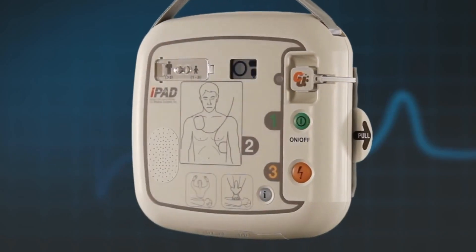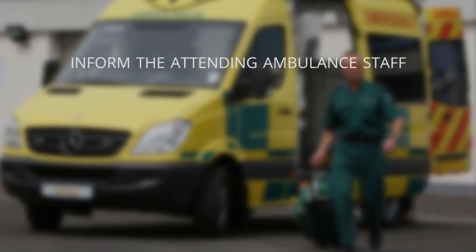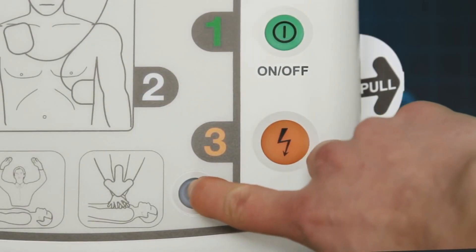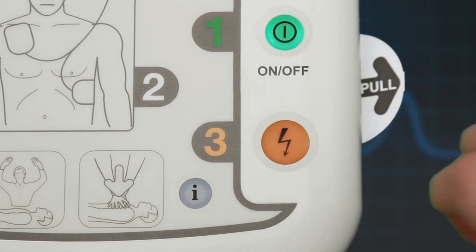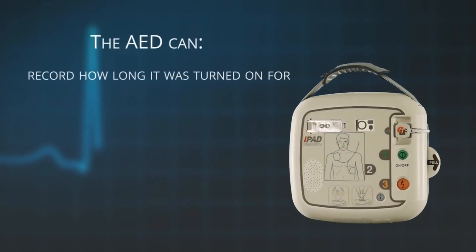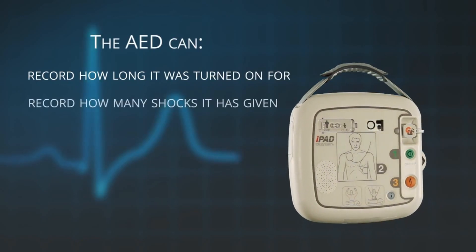If you have to use your AED, it is always important to inform the attending ambulance staff of how long you have been doing CPR and how many shocks you have given. This is easily done with the iPad SP1 by turning the AED off and then holding down the blue I button for more than one second. The AED will immediately tell you how long it was turned on for and how many shocks it has given.